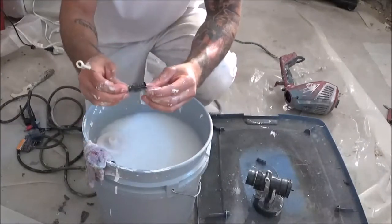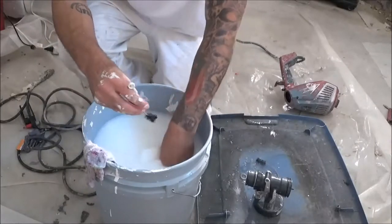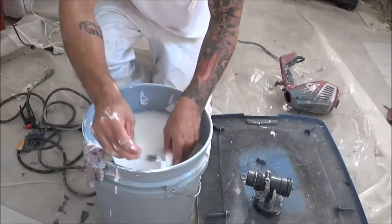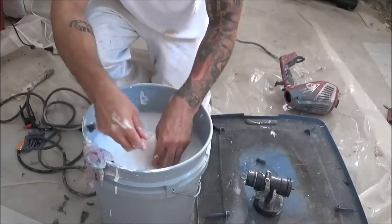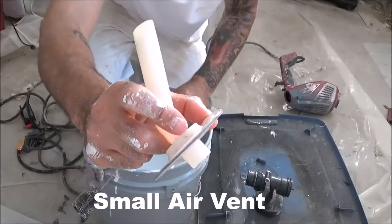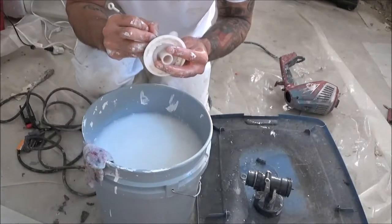Next thing you do is clean your little ring. After we clean our little sealer ring, make sure all the other parts are clean and there's no excess paint left. Also on this part there's a little hole right here — you want to make sure you get that clean too, or else your paint is not going to feed correctly or not at all.